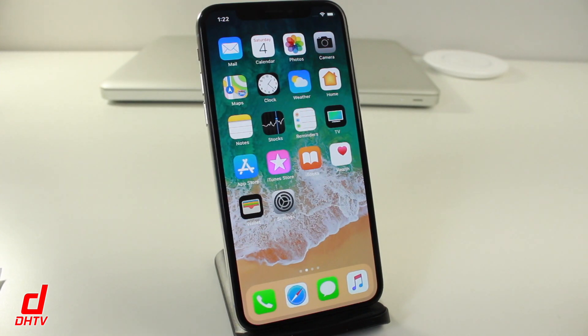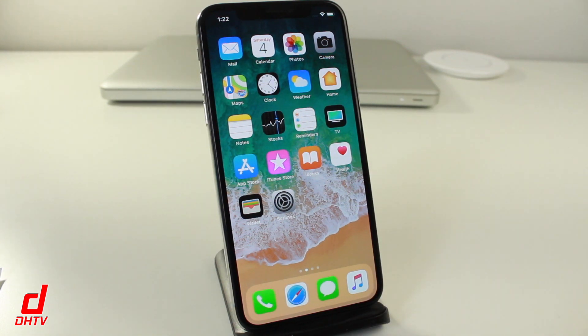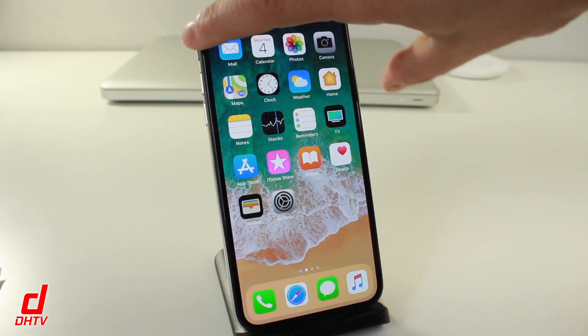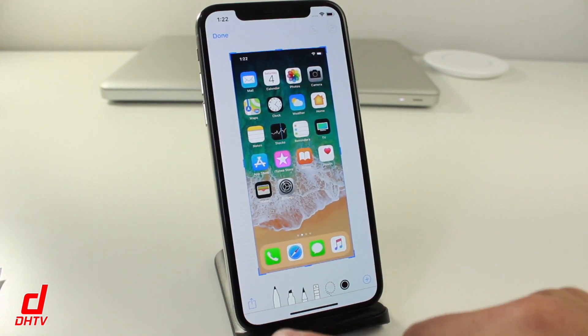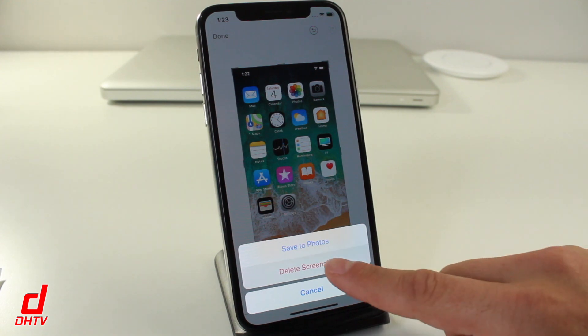The way we take screenshots has also changed. With older iPhones, it was pressing the power button and home button simultaneously. Now you press the side button and the upper volume rocker simultaneously to create your screenshot. From there you can open the screenshot, modify it if you'd like, tap Done, then delete it or save it to your photos.